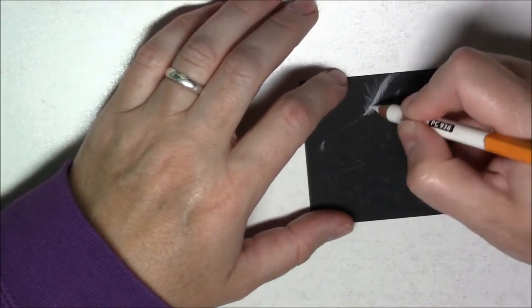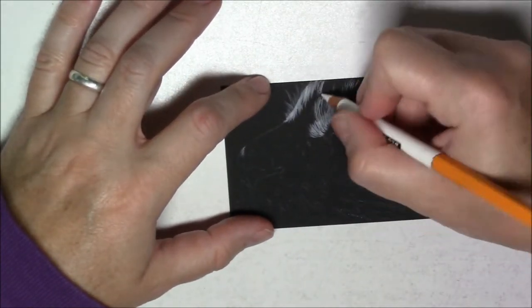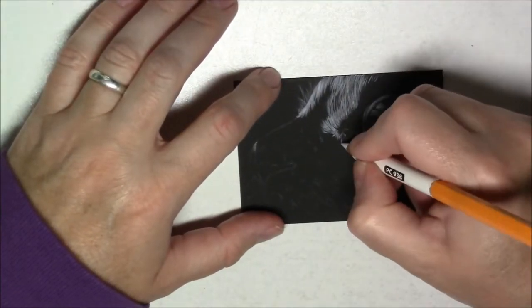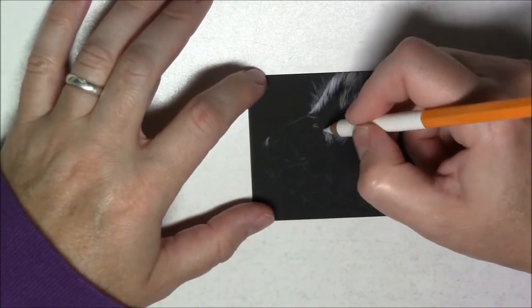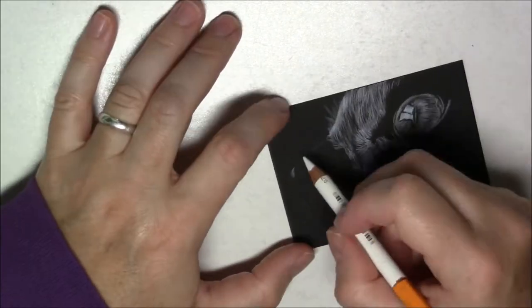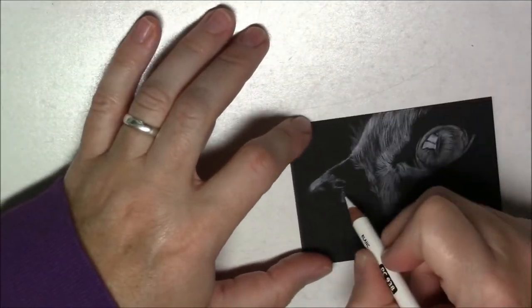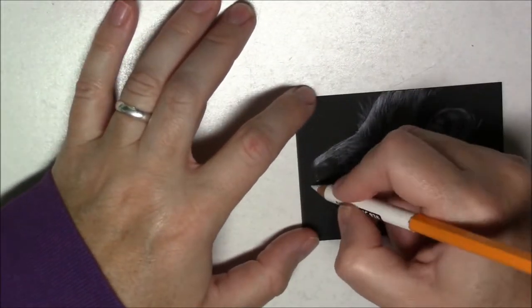I'm using black paper and Prismacolor Premier pencils. The reason why I'm using the Prismacolor pencils on the black paper is because they're creamy and pretty opaque — I think they work really well on the black paper, as long as you use them properly.